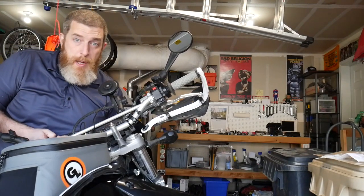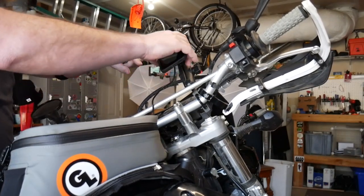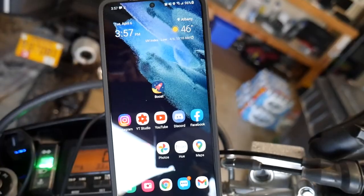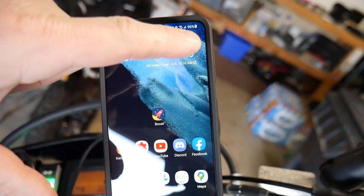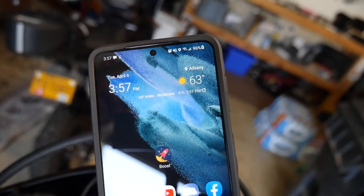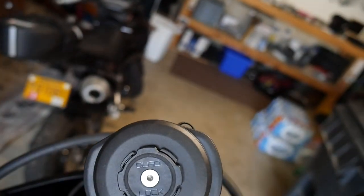I power up the bike and put my phone on there to see if this charges. Right there in the corner — my phone is totally charging, and it is on there completely not plugged in.